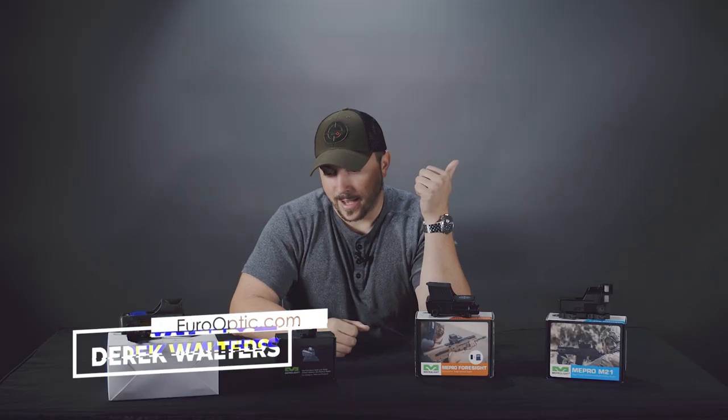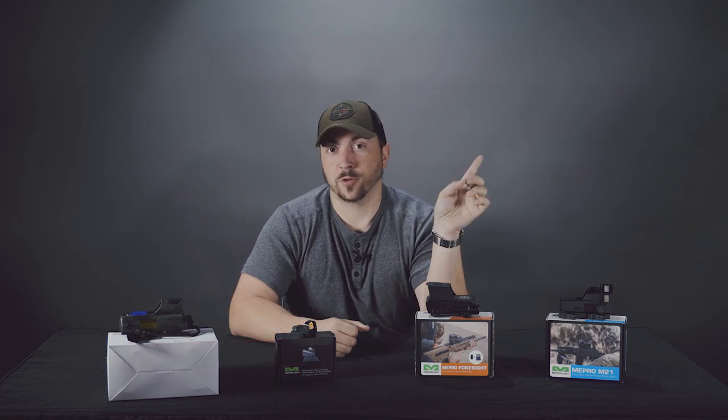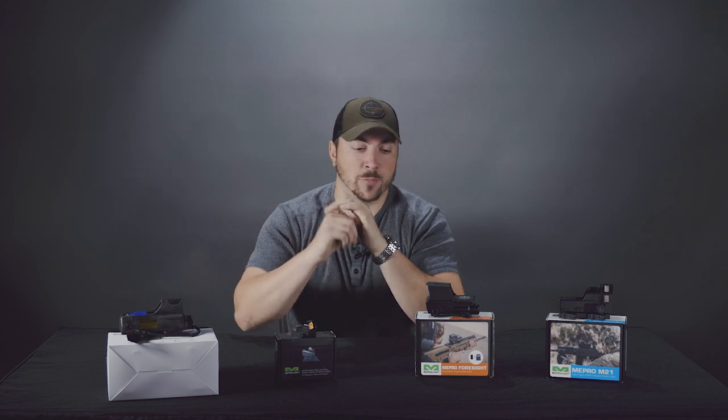I know you can hear all that — just bear with us on this because it's gonna be like this for a few more videos. But anyway, Meprolite.